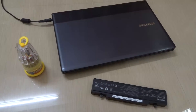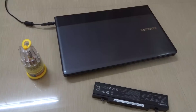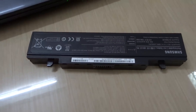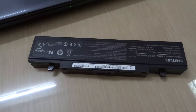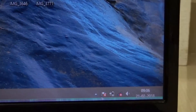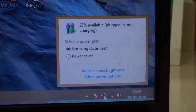Today we are going to discuss how to hard reset a laptop battery. Many of you have faced problems with your laptop batteries as they keep on saying that plugged in not charging. As you can see out here, the battery icon is showing plugged in not charging.